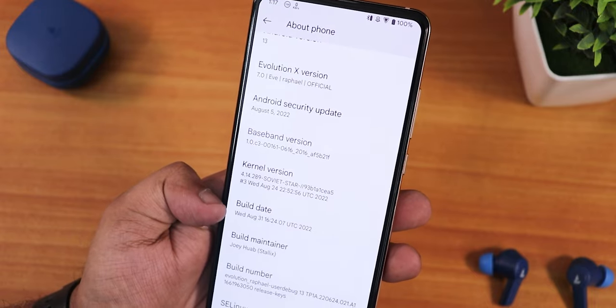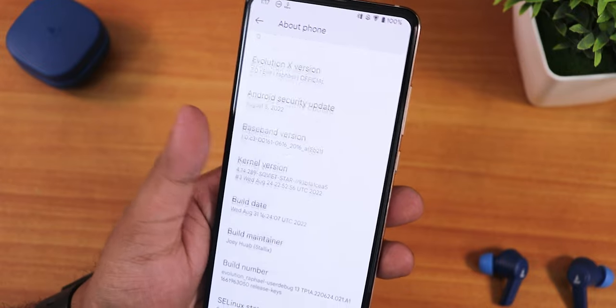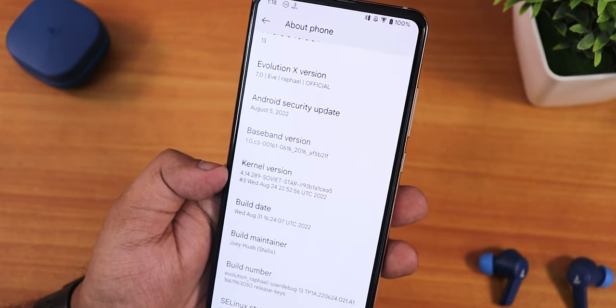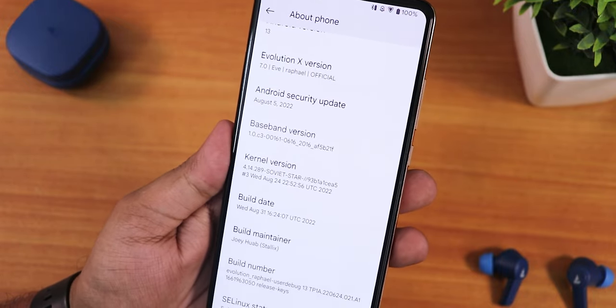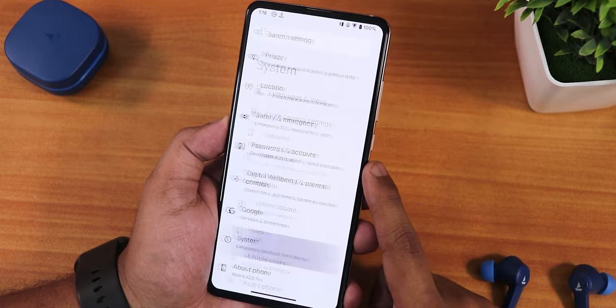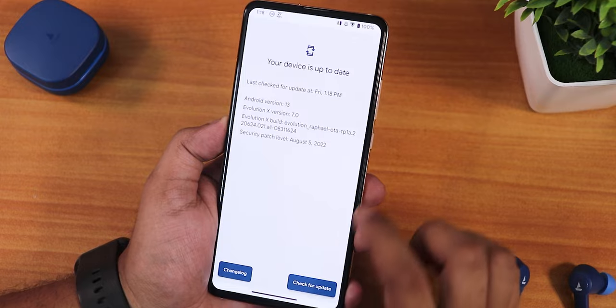The security patch is August 5th 2022 even though this is a September build — the build shows 31st August, so we are not getting the September security patch yet. We get the Soviet Star kernel as the stock kernel, the build maintainer is Chihuah, and SELinux shows as enforcing.